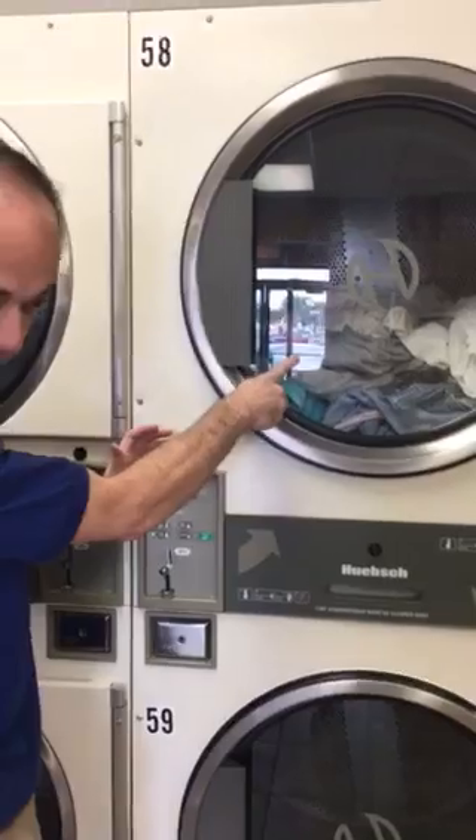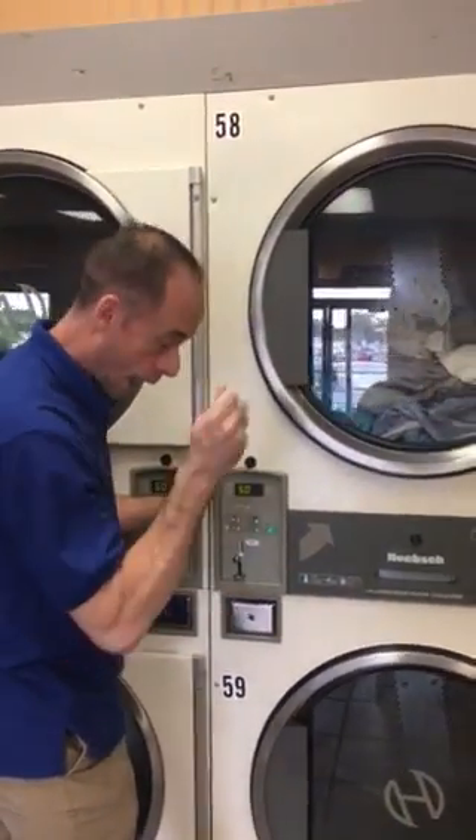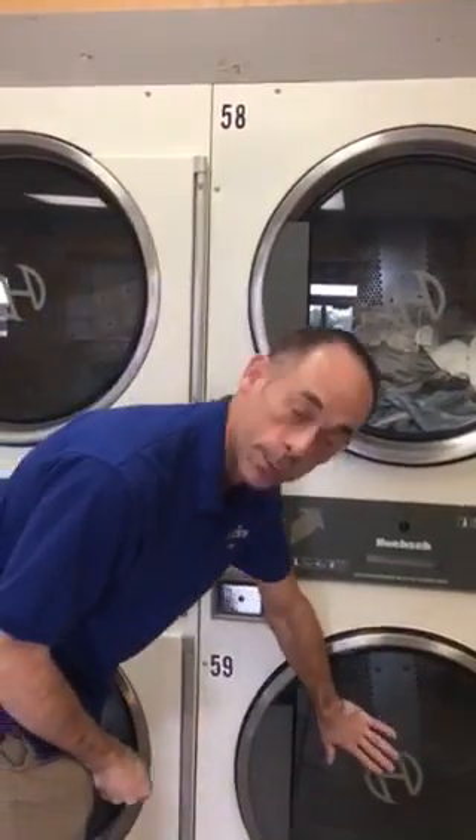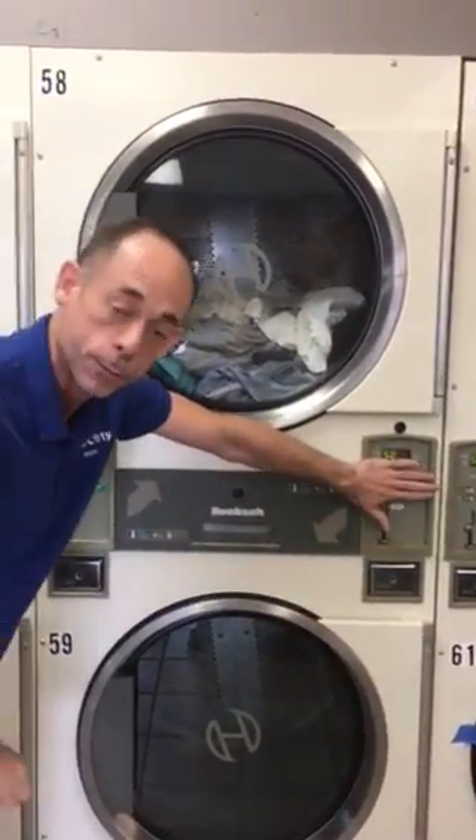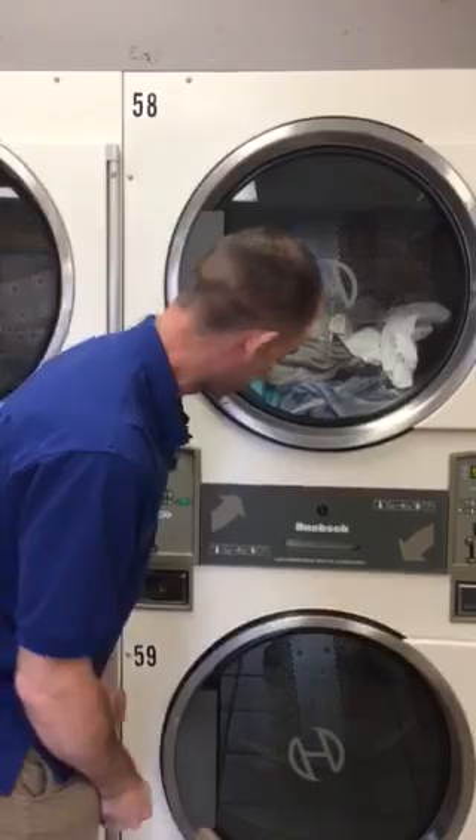On this one we're going to the top dryer, so we're going to add our coins here. If we were using the bottom dryer, we would follow the arrows the other way and put them in that particular slot.